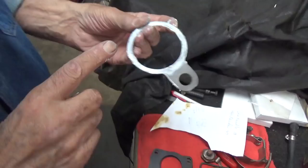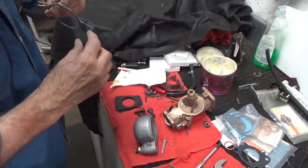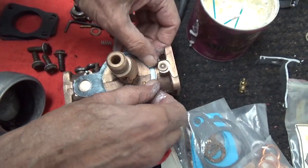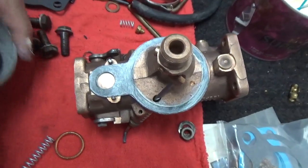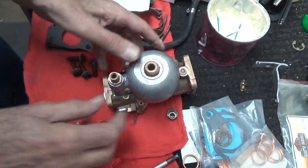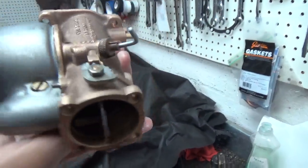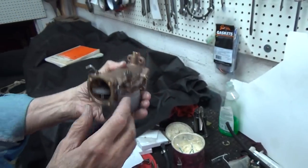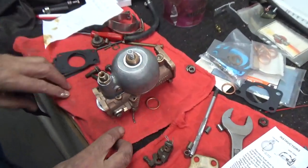So we'll put the float bowl on. Right here there's really nothing that needs to be sealed, but I put it there anyway. These usually are a pretty tight fit, and this one's no exception — but it's a nice fit. It's on there. Now, the emulsion tube — which you can see in the carburetor, let me get the throttle open a little bit so you get some light in there. You see the emulsion tube coming up the center that holds the venturi in place. And this spring holds it in place.